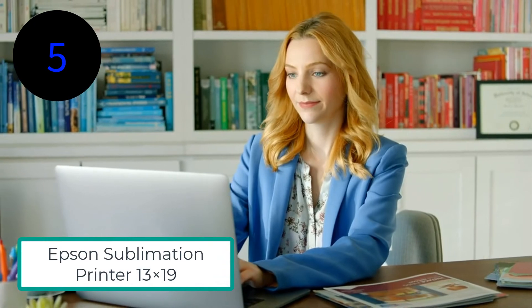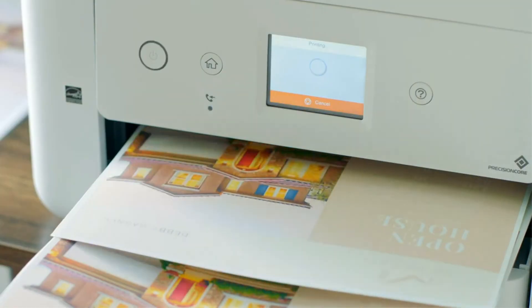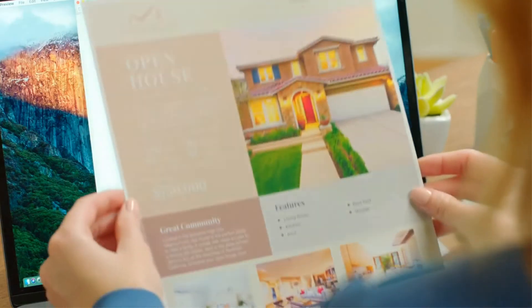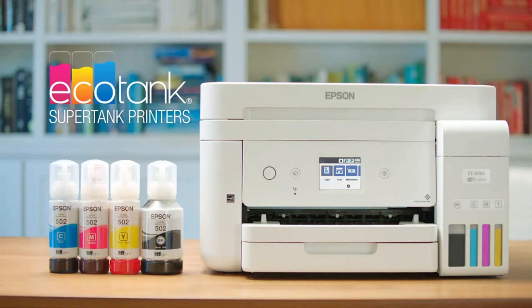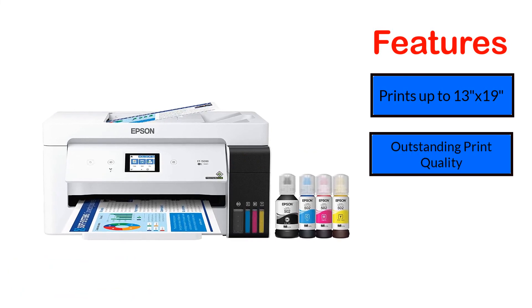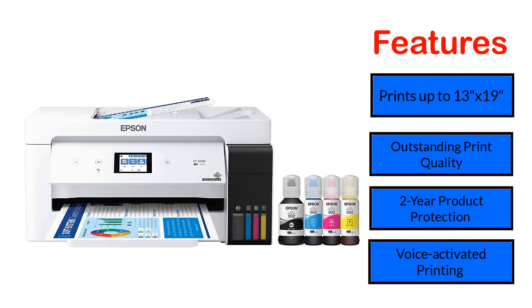Number 5: Epson Sublimation Printer 13x19 SuperTank EcoTank ET15000. The Epson Wireless Color SuperTank Printer ET15000 is compatible with PCs and laptops — an all-in-one super-quality printer. It gives its users scanning, photocopying, and faxing capabilities. The Epson Wireless SuperTank Printer is also convertible into a sublimation printing machine. Features: prints up to 13x19, outstanding print quality, 2-year product protection, and voice-activated printing.